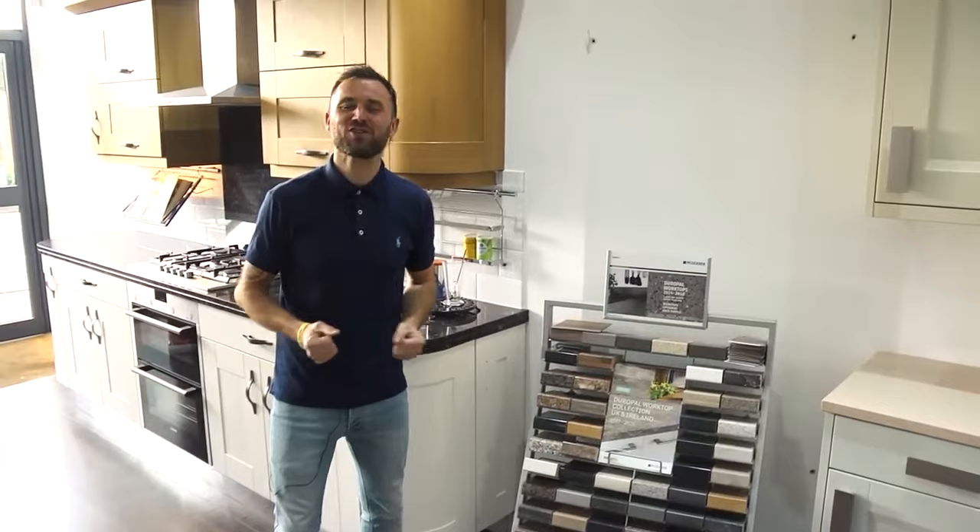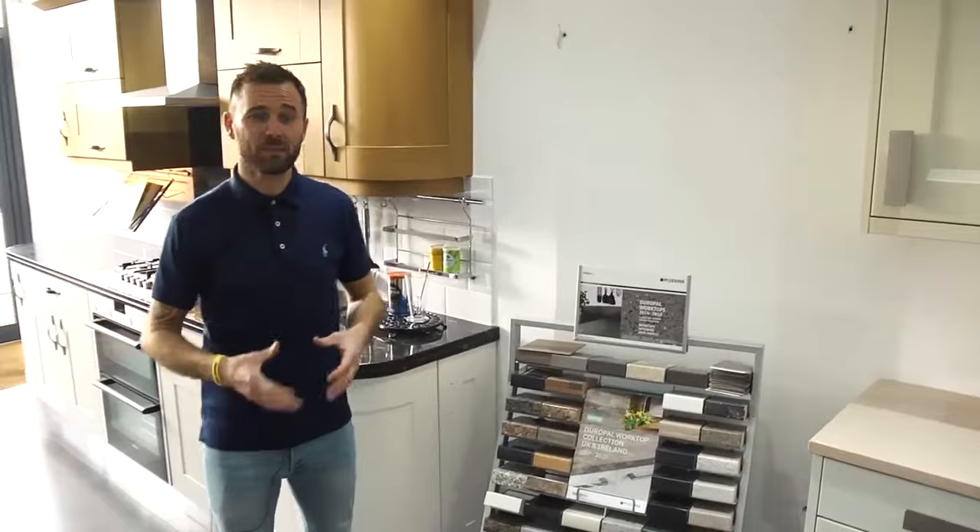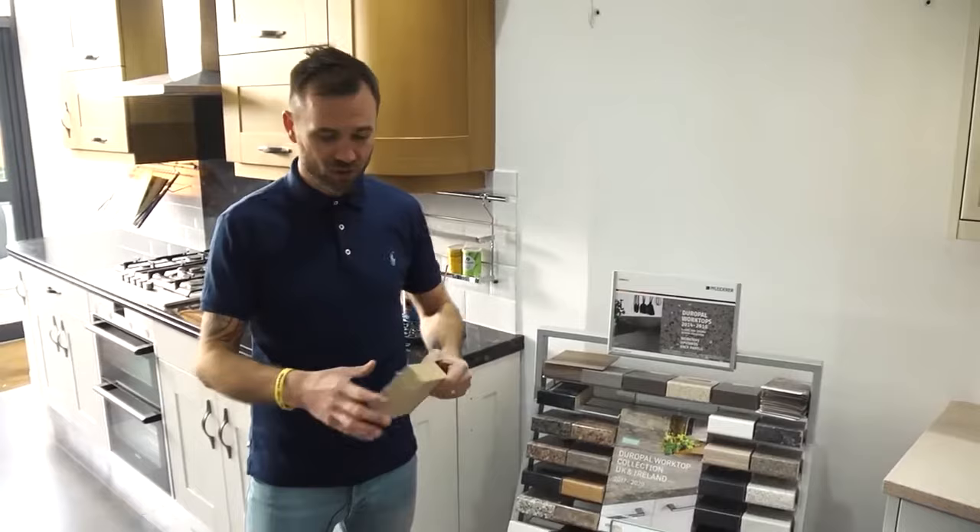Today we're going to talk about choosing the best kitchen worktop for you. There are quite a few options to cover, but first I'm going to start with laminate. Laminate worktop is probably the lowest end when it comes to work surfaces, because it's just a laminate surface on a chipboard base.